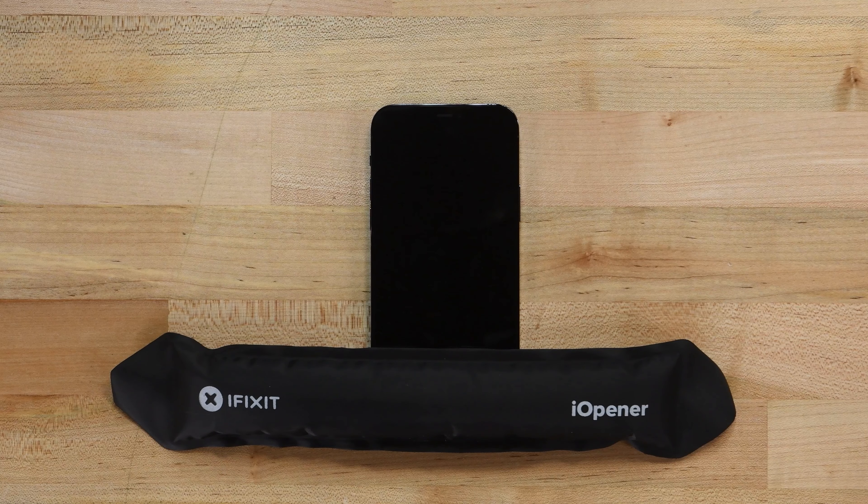To get the front panel off, we'll need to soften the adhesive holding it in place. Using a prepared eye opener, heat up the bottom edge of the phone. If you don't have an eye opener, a hair dryer or heat gun can be used. Just be very careful, as you run the risk of overheating and damaging your iPhone.